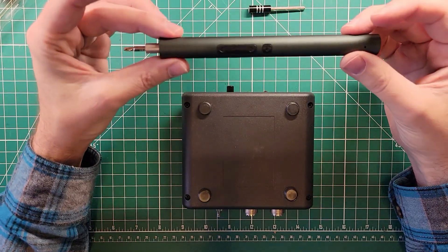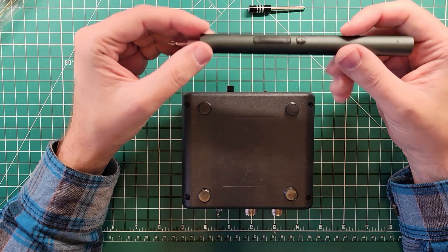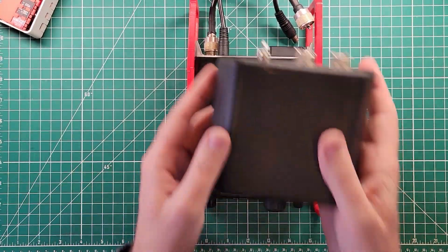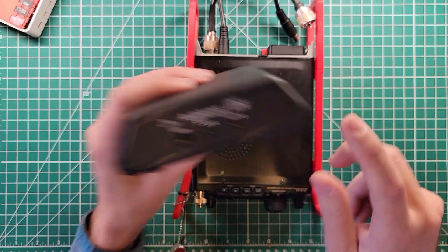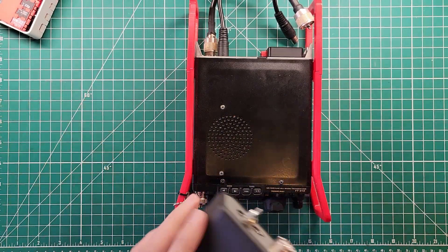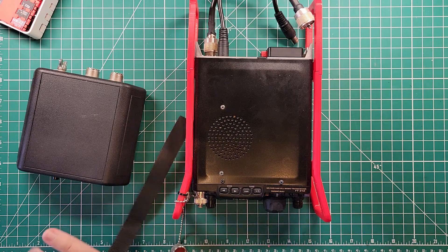Sounds like I need to charge this screwdriver up, but that's the charge it comes with from the factory — not a full charge. We've got it all back together again. One of my favorite things about this: this is like the tuner to get with this radio. There are a lot of other choices, but this is the one that everybody gets, and as a result there are accessories that work very well together.